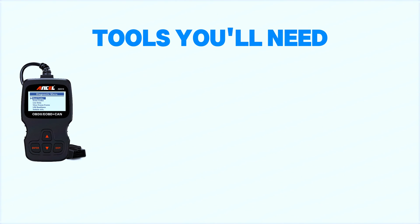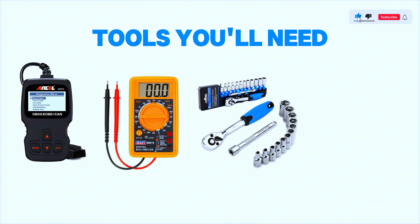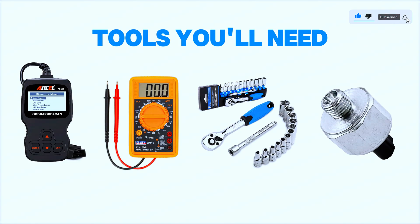Tools you'll need: an OBD scanner, a multimeter, a ratchet set, a torque wrench, and a replacement knock sensor if needed.